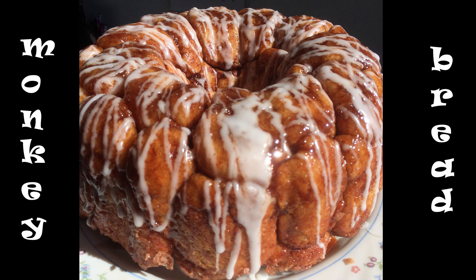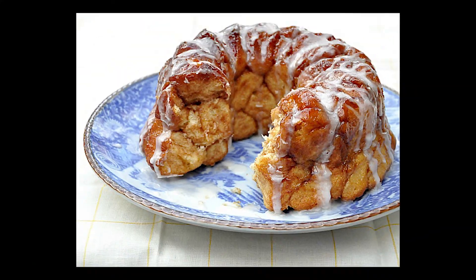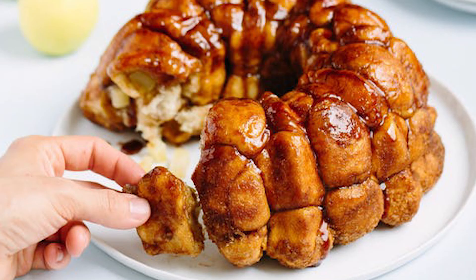You might be asking yourself, what is monkey bread? It is a type of bread that is made by baking many small pieces of yeast dough in a pan with either a sweet or savory sauce. And today, I'm going to show you how to make some.